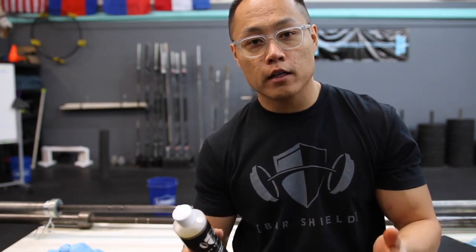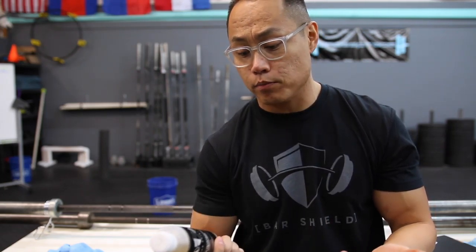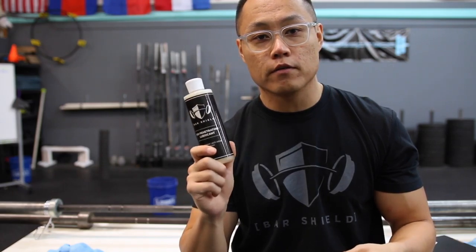So we'll see how long it lasts and I'll get back to you guys with an update video. But for now I'm actually pretty impressed. If you guys have any questions about BarShield feel free to leave them in the comment section, and as always guys, thanks for watching.